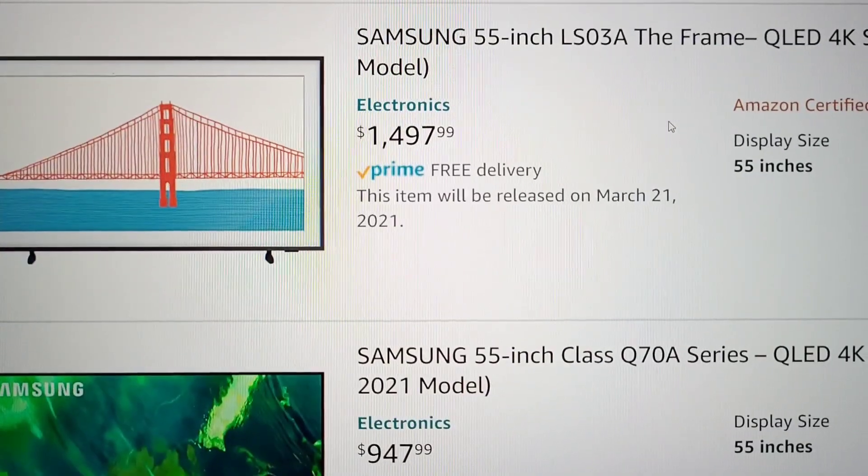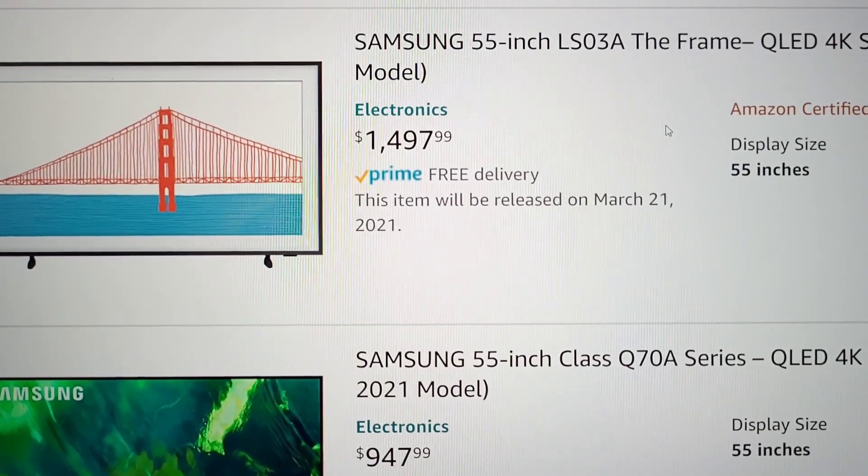You also have the Frame TV, so that's pretty much where it stops. Most people don't really buy the Frame. I don't know a whole lot about the Frame versus all these other TVs, because they're not out yet.